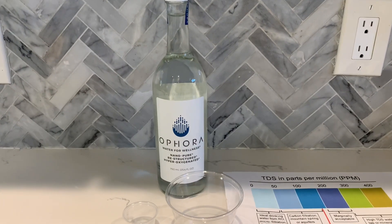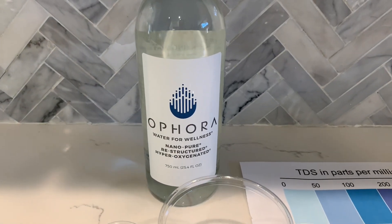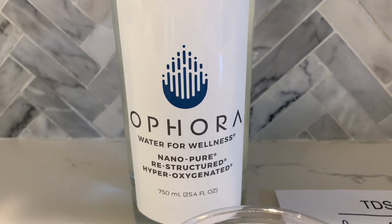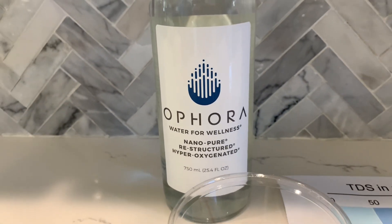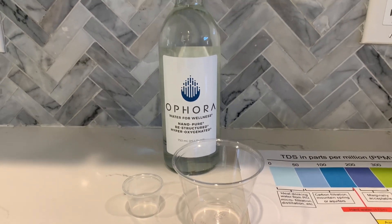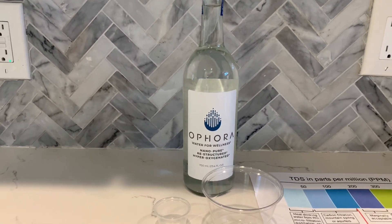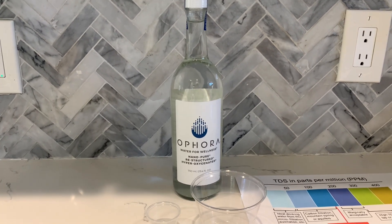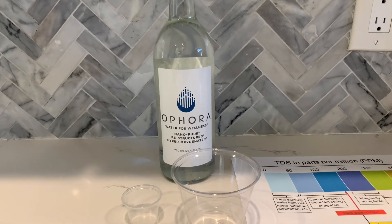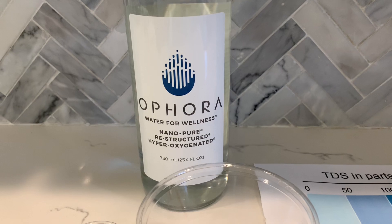This is Afora NanoPure Restructured Hyper Oxygenated Water for Wellness. The bottle is sourced from Santa Barbara, California. According to the bottle information, the TDS is supposed to be 40 ppm and the pH 8. Afora bottled water costs $13.99. It is the most expensive water that we have tested during these four years. Overall, we tested approximately 500 bottled waters.